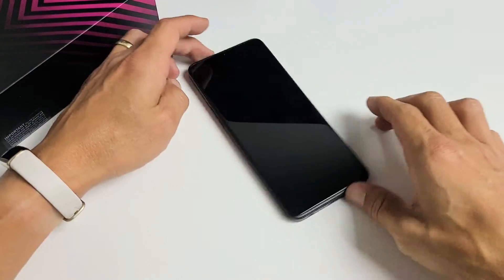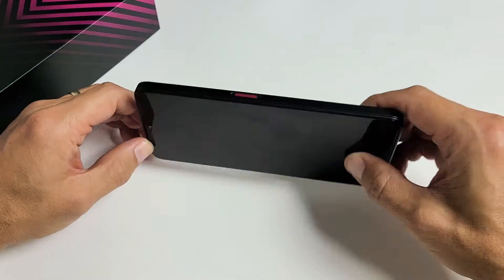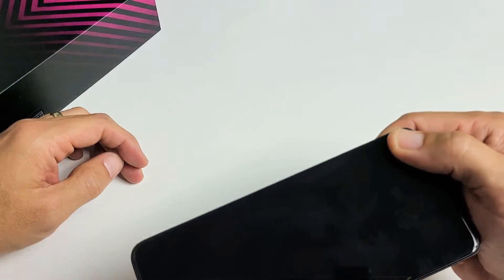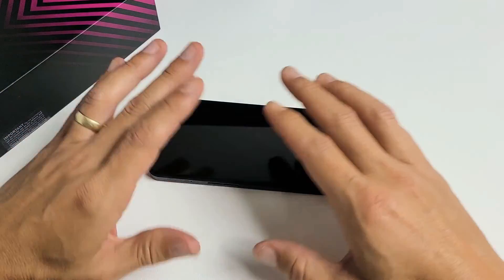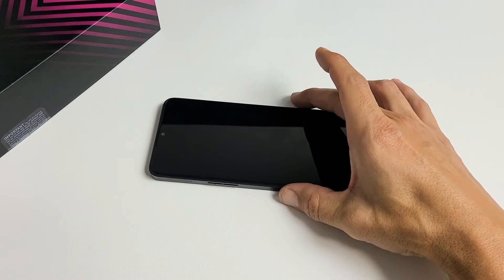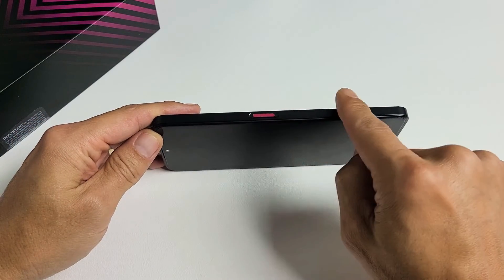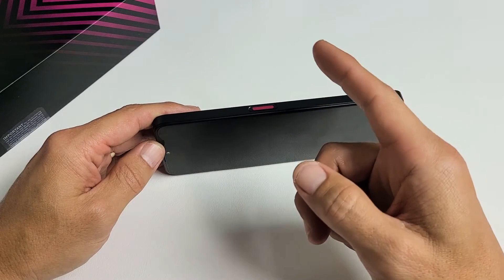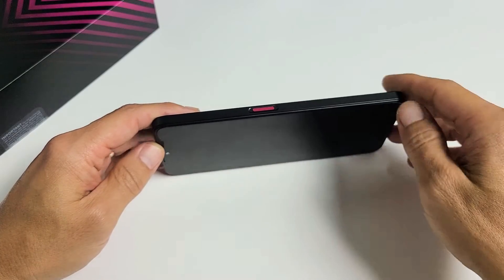If you're still stuck in a boot loop, here is the last step. I want you to go to your refrigerator and put this phone in your freezer. Let it sit there for 15 minutes. After 15 minutes, grab your cold freezing phone out of the freezer and do the same thing — while it's nice and cold, press and hold the power button and do not let go until you see the T-Mobile or Rebel logo appear. Then let go, and hopefully you are up and running.